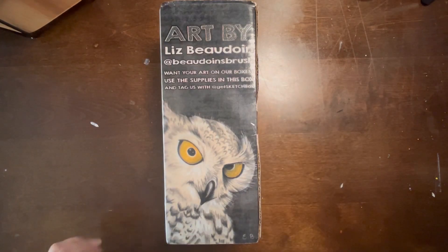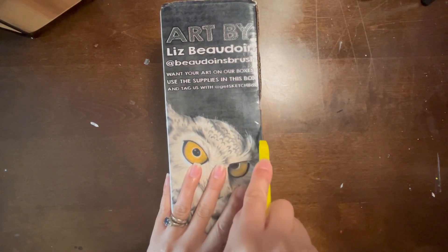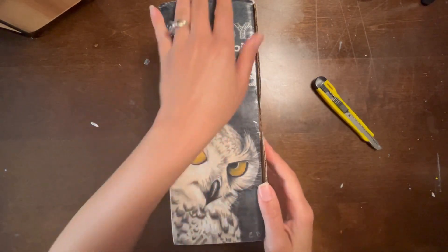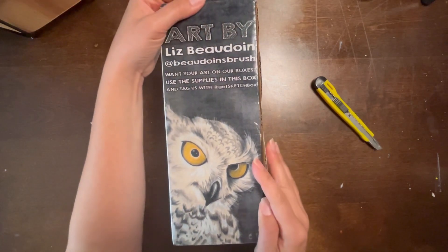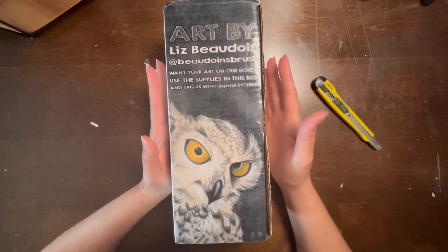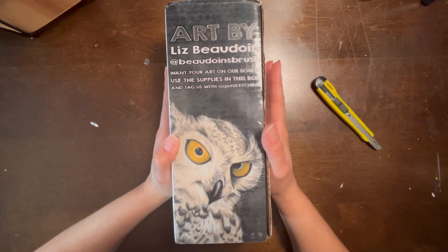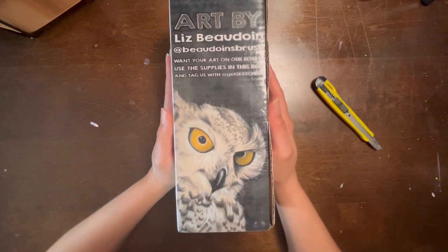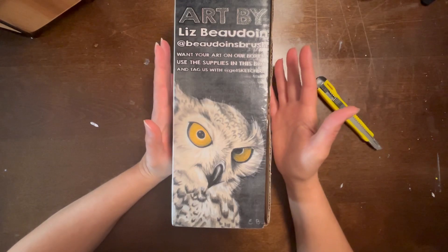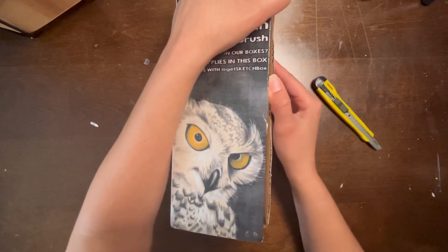It's Sketchbox time! I am super excited — I didn't get spoilers, but I did see the email stating something that sounded pretty cool. I like to jump into this box and see what I get. The box art is done by Liz Boudouin, I think. I love the eyes and the way she did the strokes on the owl's feathers — it's just gorgeous, beautiful, well done.